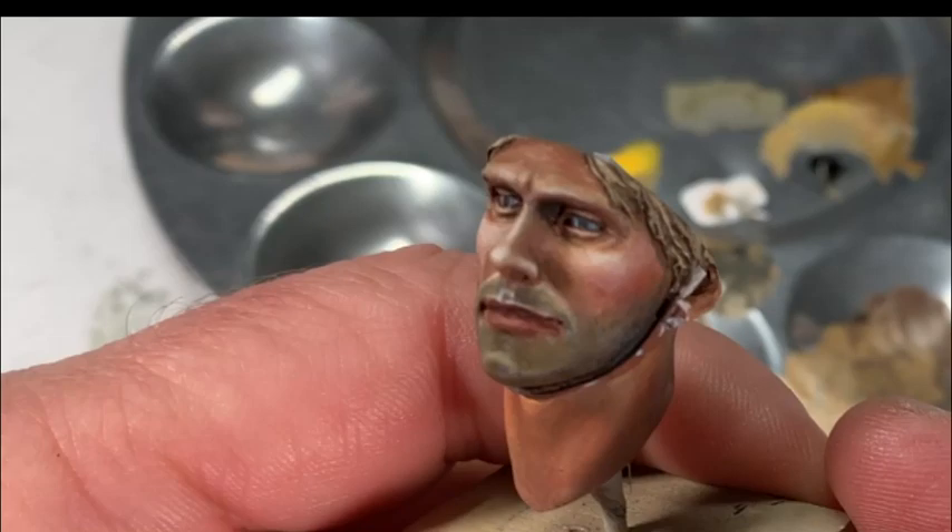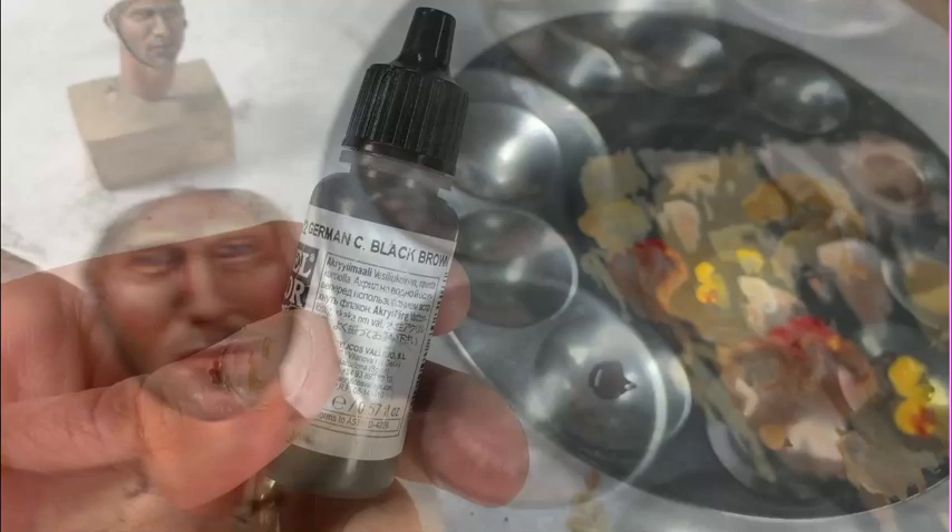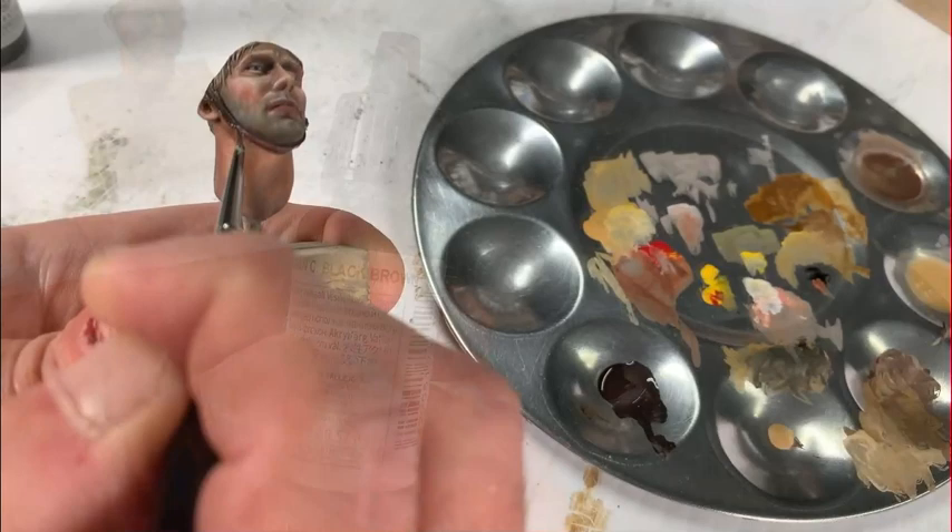Finally, some blonde eyebrows — not very dark, just a hint — though the helmet will cover most of them. Now the chin strap: using German black-brown to begin with, then a few lighter shades for highlighting, and some final details over the buckle.